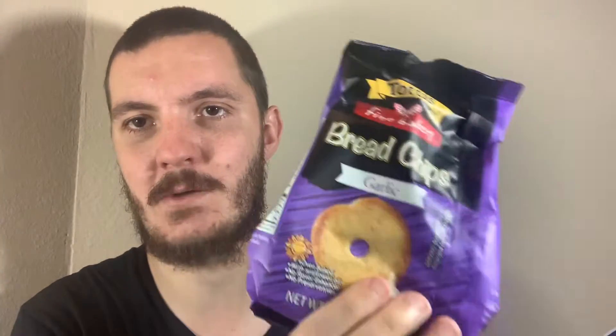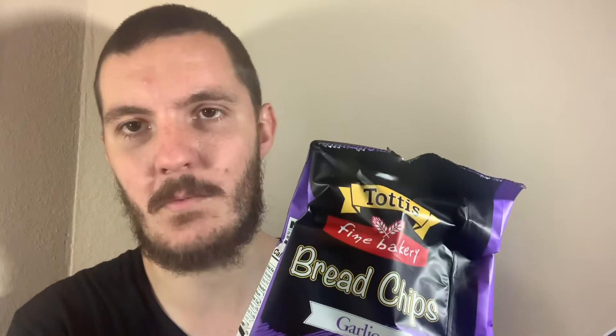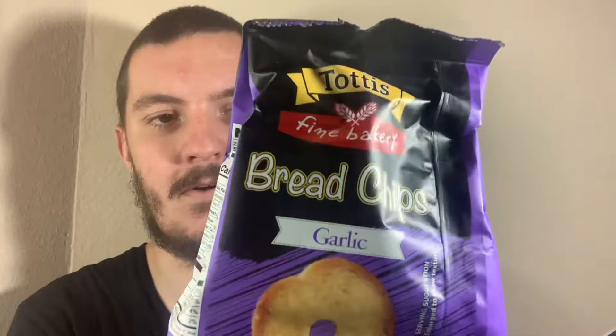I'm nearly certain I think last year I did this same thing, but it was onion flavour. I think if you go back into my Greece playlist, you will find that video. These look very familiar, but I don't remember them — it could have been over a year ago, to be honest.